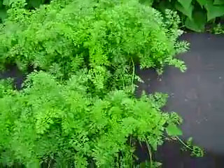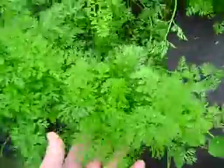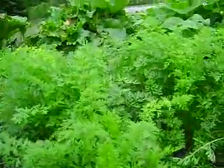Carrots - time to thin them out, they're getting pretty big I'd say. It's like a little jungle.